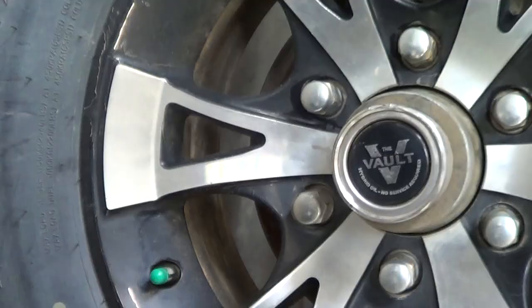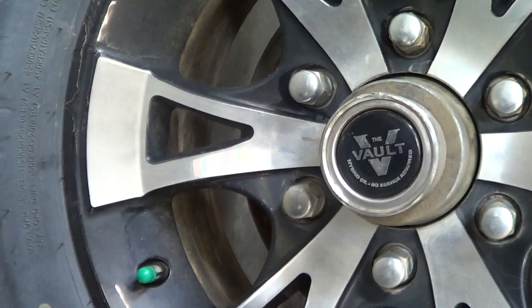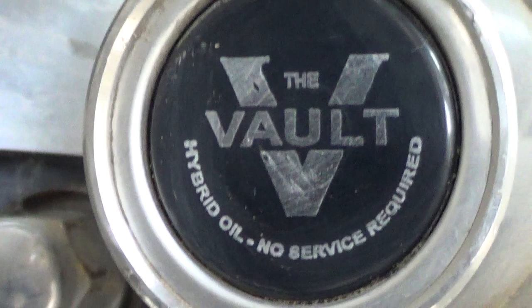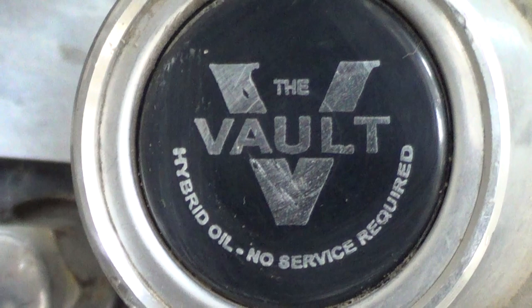The trailer has these so-called Vault hubs, and it says "hybrid oil, no service required." That's quite an interesting statement. Exactly what are they referring to that requires no service? I can't comment on what that means — I can't think of any mechanical thing that through its life requires no service. There's probably some caveats on that.